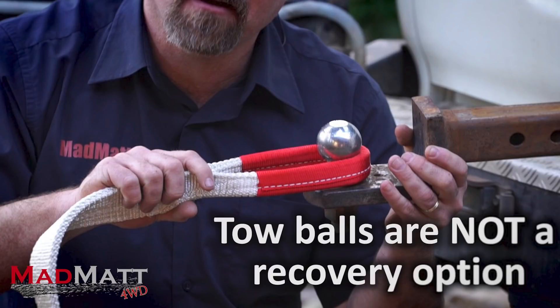The concern is when people do silly things like do a snatch recovery off a tow ball — the tow ball is not the strongest component in that recovery, and that's why they break and they fail. So whilst this is a fairly extreme situation, it's not without its merit.